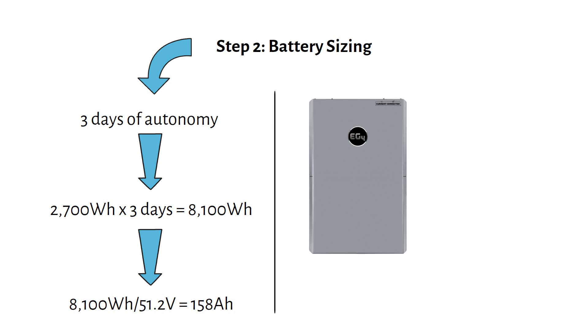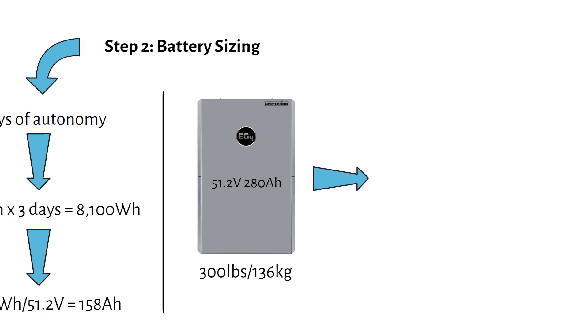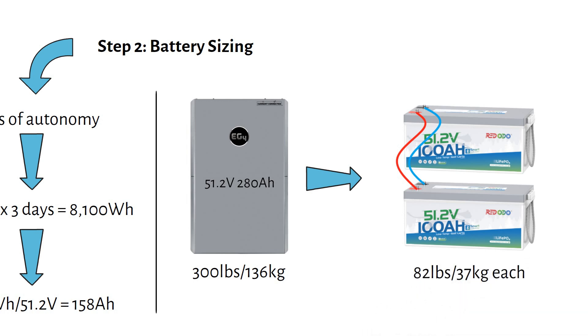Large batteries can be heavy and hard to handle. For example, a single 48-volt 280 amp hour battery weighs 300 pounds or 136 kilograms — not something you want to move on your own. Instead, I recommend splitting the storage into smaller, more manageable batteries. Two 48-volt 100 amp hour batteries in parallel give you 200 amp hours of storage. They're easier to handle, weighing about 82 pounds or 37 kilograms each, and these batteries have Bluetooth monitoring and cold temperature protection.